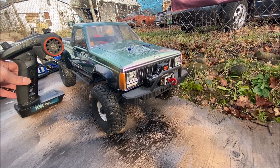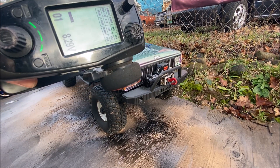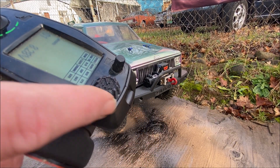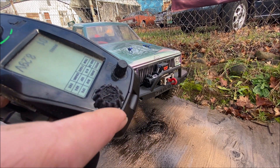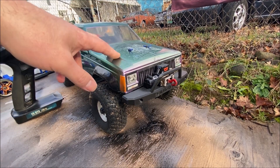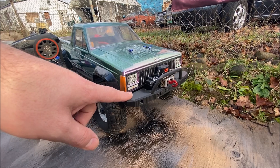I printed a couple of things for my FlySky. We've got this control knob and then another knob for control channel 6 here.